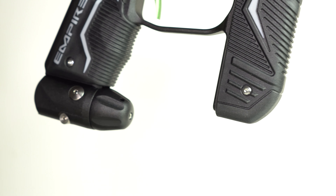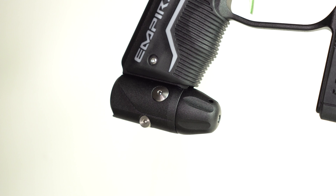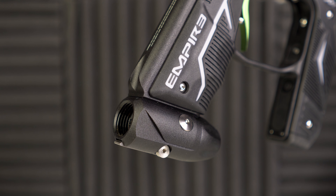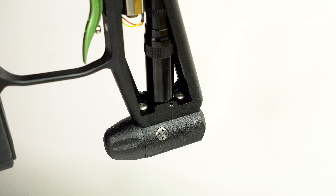Another feature that's probably not going to pop out at people is the borrowed regulator from the Mini GS in the Axe Pro. Just like the barrel and the quick release bolt, Empire has also added the relay regulator mounting system found on the Axe Pro. So instead of having to slide the regulator on and adjust some screws to get it to line up correctly, now you just plop the regulator on the bottom and screw those screws down — or screw them out to remove the regulator. It's just way easier.